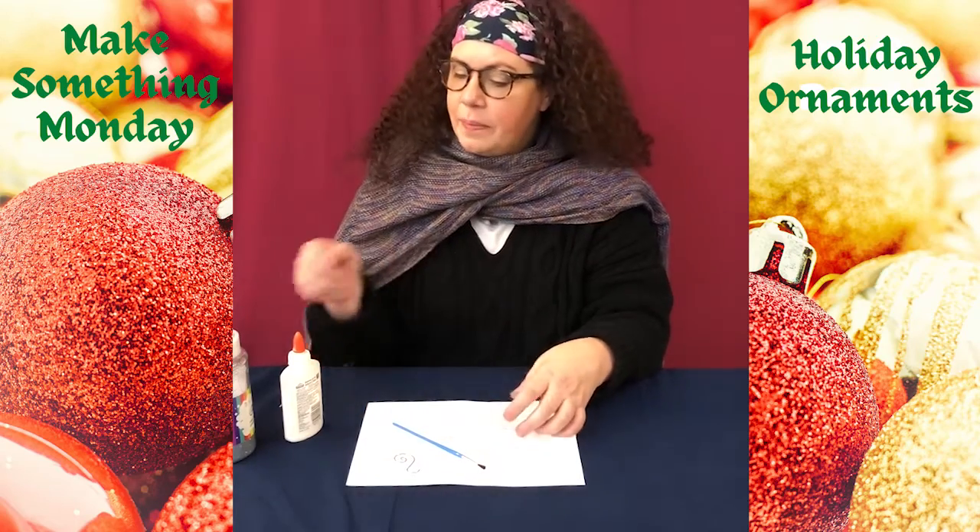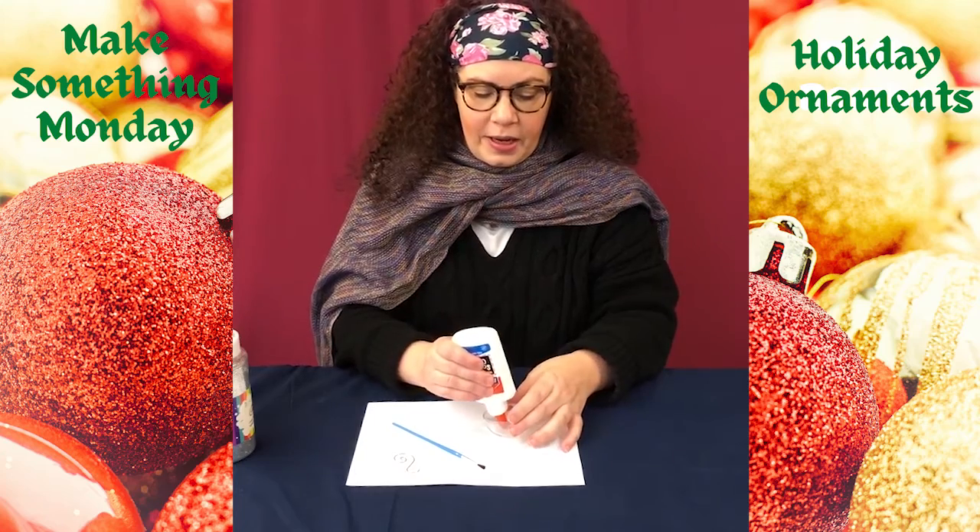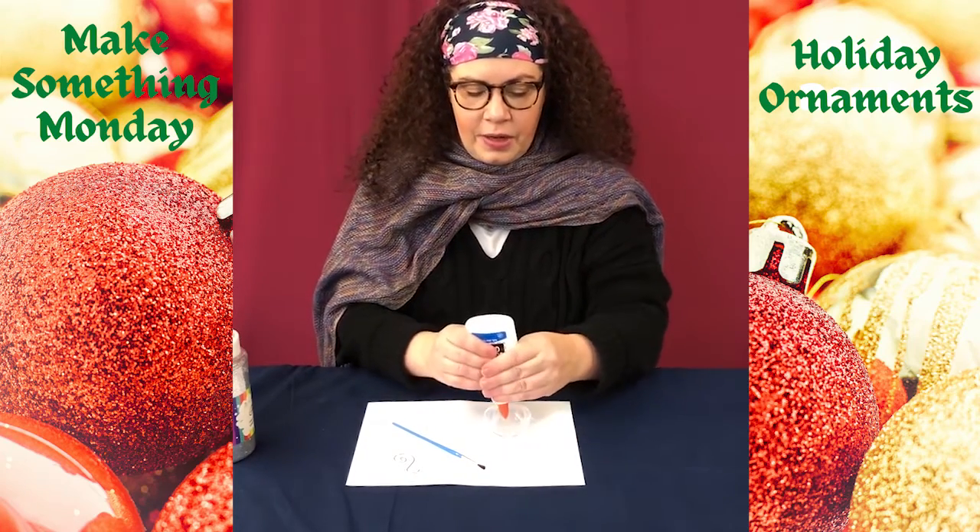Today I'm going to show you a glitter one. So the first step to do a glitter ornament is to put in a little glitter.